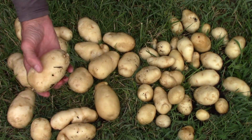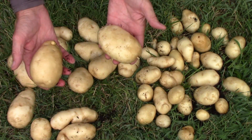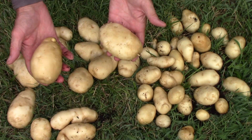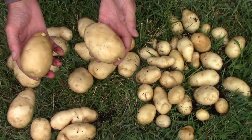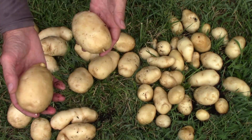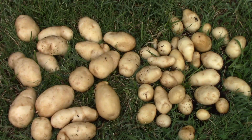I put the larger ones on the left of the screen and the smaller ones on the right, so you could get an idea of just how large some of them were. If you're interested in the grow bags I used, I'll put a link down below in the description. Let us know what you think of this harvest, and if you have any tips on growing potatoes, feel free to share them. If you're just now finding this channel and you haven't subscribed yet, please subscribe. Thanks for watching — we'll see you next time.